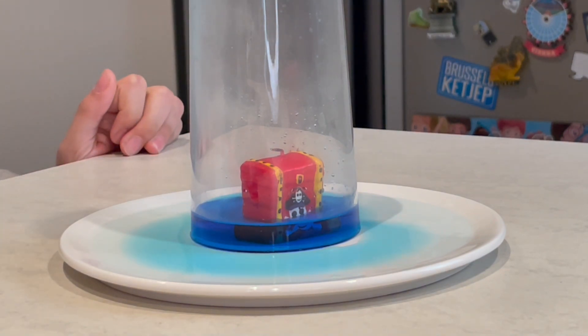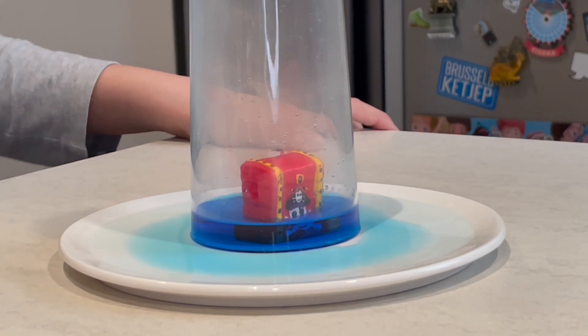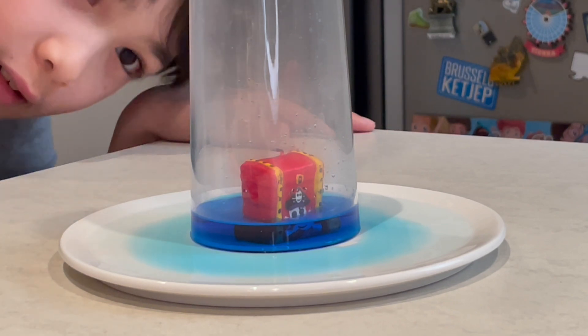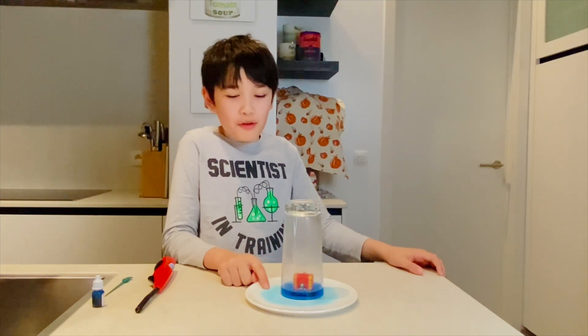We see the candle blew out because the candle needs oxygen for the fire or flame to stay. All the water went into the cup — well, most of it.